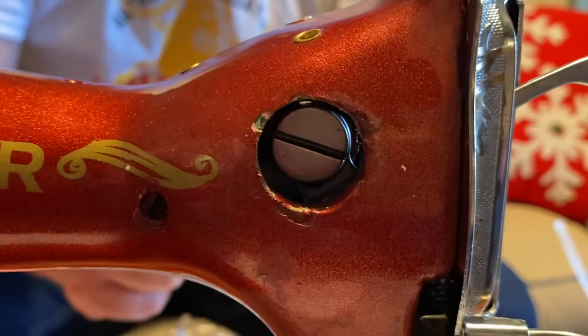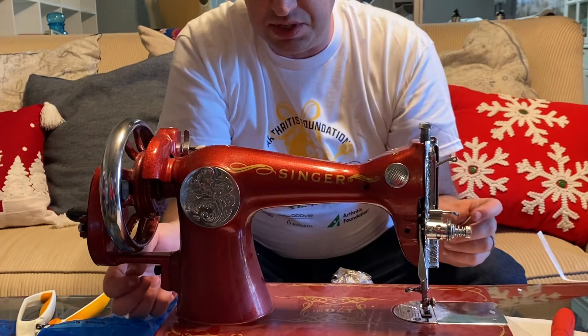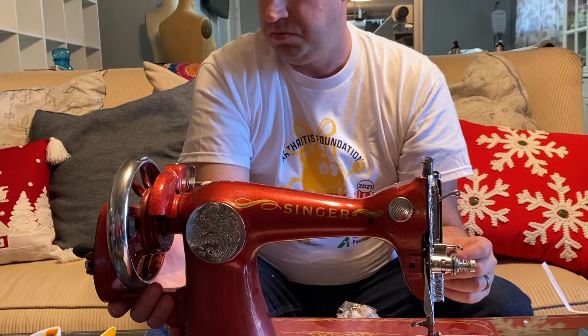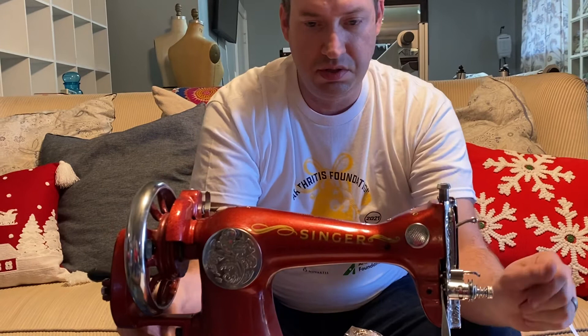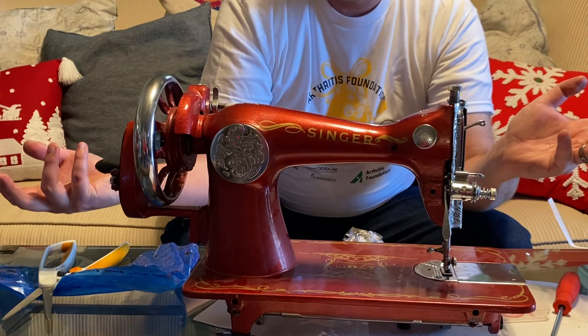It's sprayed on like car paint — not baked on like the original Singers. The original would have had a spool pin at the bottom too, but a decal covers that on this one. It does have screws in the back where it could attach to a treadle table, and you could take the hand wheel off — it's got a groove in it. Most of the parts look original. It's not as heavy as the original one, but I like it. Singer unboxing, 170th Anniversary Edition, red — to be continued!